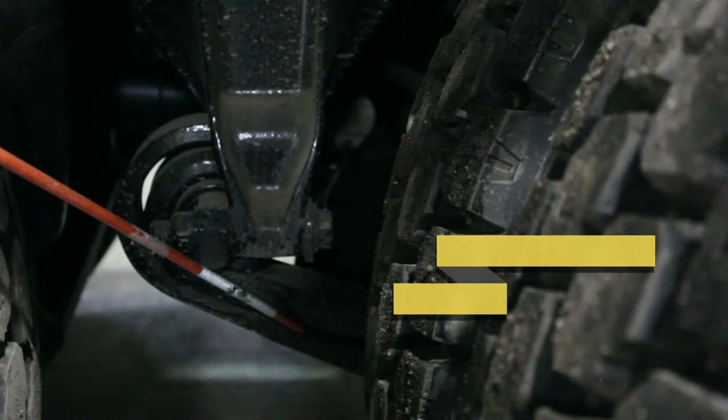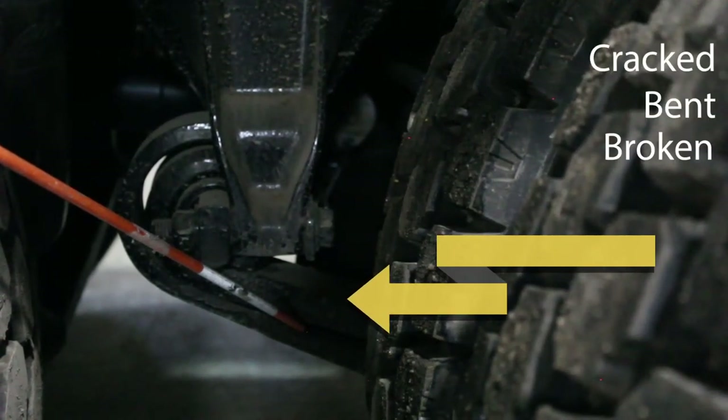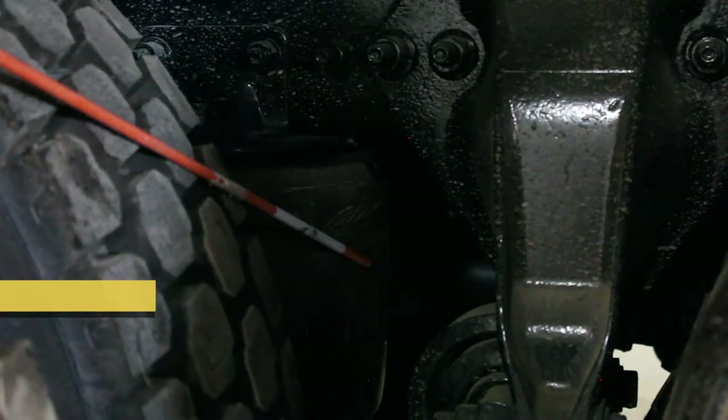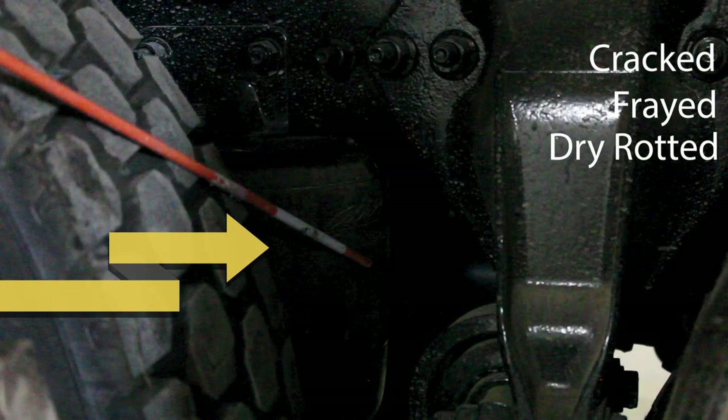After you've checked your door, mirrors, fuel tank, battery box, drive shaft, exhaust, and frame, check the rear suspension. Check your springs — make sure they are not cracked, bent, broken, or loose, properly mounted with no missing or shifted leaves. Check your airbags — make sure they are not cracked, frayed, dry rotted, or loose, and properly mounted and not leaking.